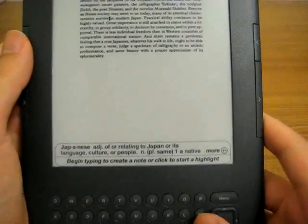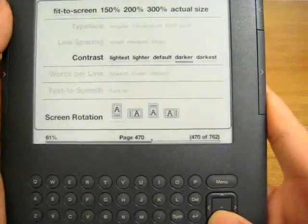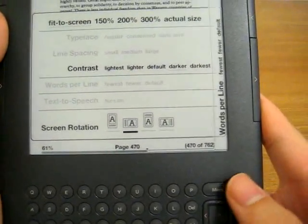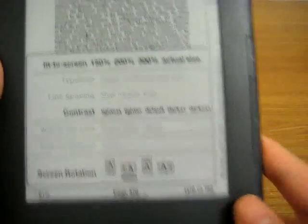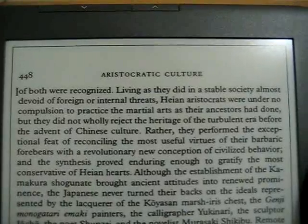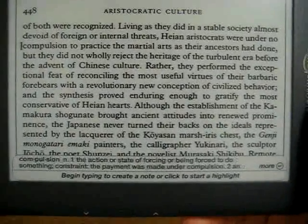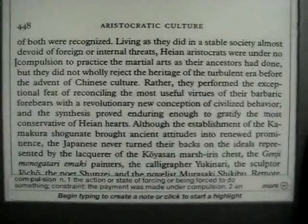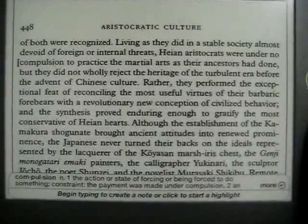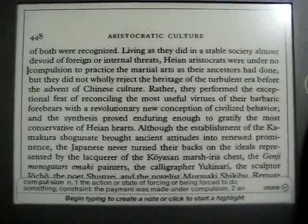The problem is that when the font is small, it isn't exactly accurate — you would be hovering over one word and it would give you the definition of another. However, when you zoom in or flip the orientation, it is accurate again. I found this very useful for reading through some class notes and class articles.